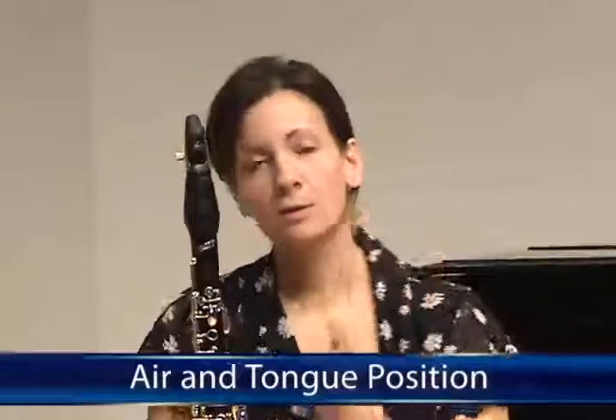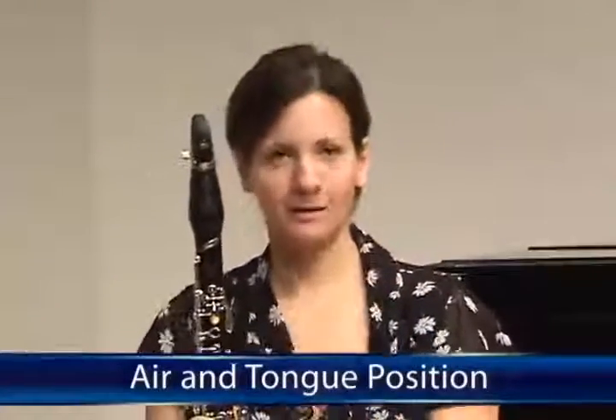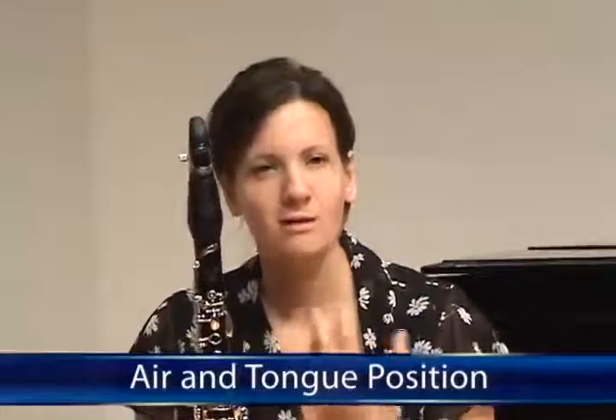Some of the internal things that happen in a clarinetist that really affect tone and intonation belong to the use of air. And of course it's a wind instrument, so air is extremely important. The way that the air is used and directed will affect intonation, sound, tone, quality, and also technique — which you might not expect, but it really does have an effect on technique as well. It's extremely important, and I would say the most important thing about clarinet playing.